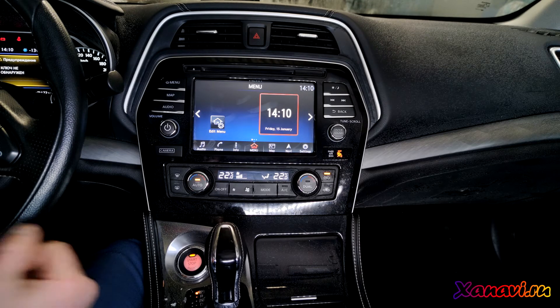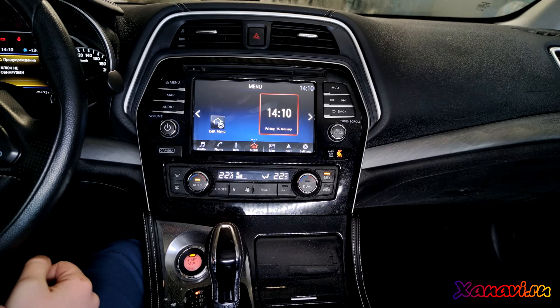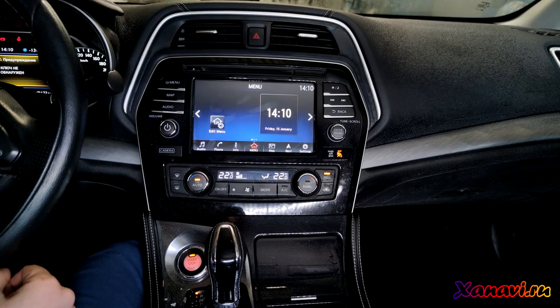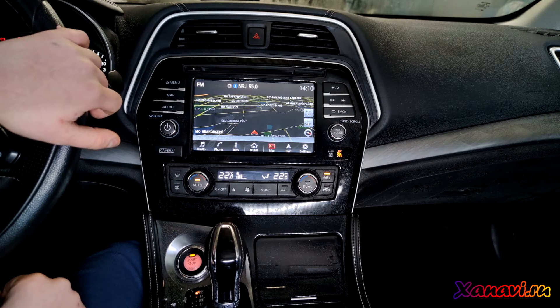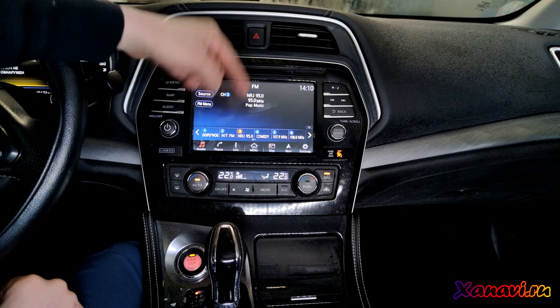It includes navigation maps and radio range. So now you can see that the touch screen works, everything is fine — buttons and also radio.